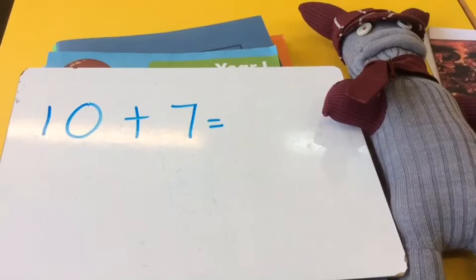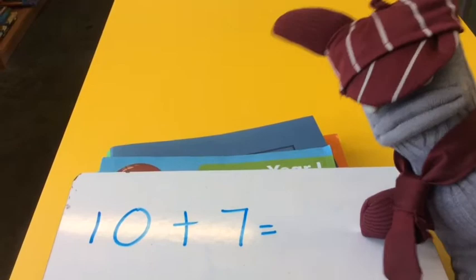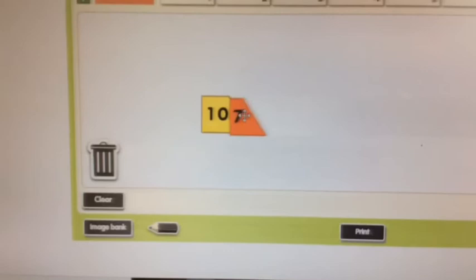Now he's written this sum. What's the answer? It's a no-work sum: ten plus seven. Seventeen. Did you get that?